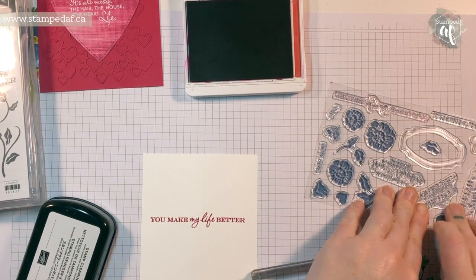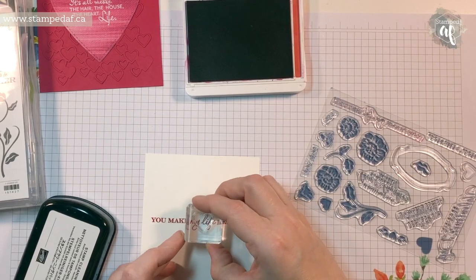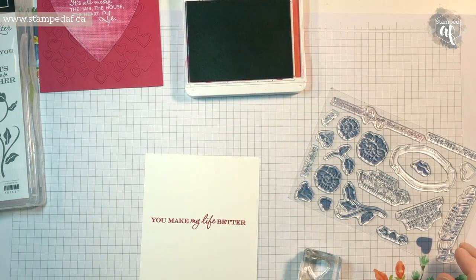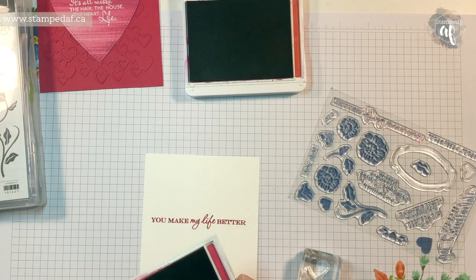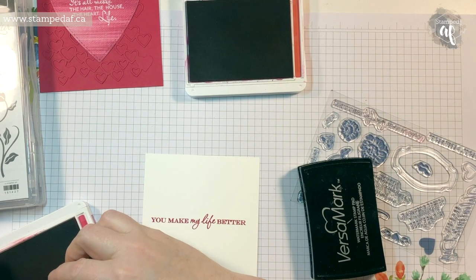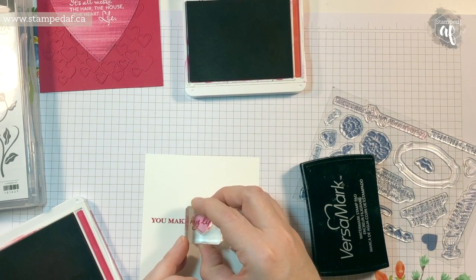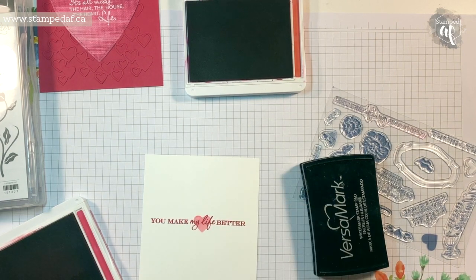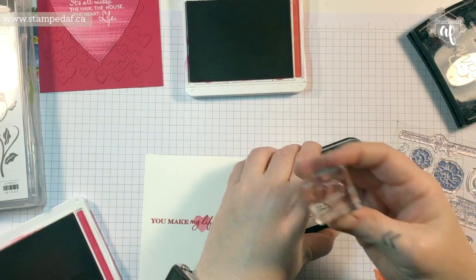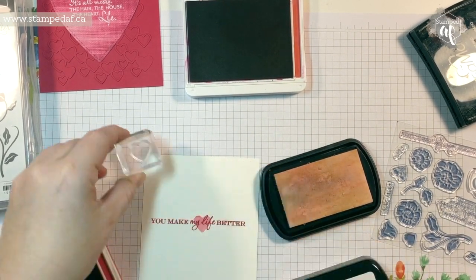One more little thing I want to do — there are a few different sized hearts in there and I'm going to use Melon Mambo. Again, stamp it in Versamark first, ink it up, and in this case we're going to stamp it off and then stamp it right there. Cute! I cleaned it off on my chamois — not bad, but you see that slight bit of pink? And now it's all gone — it's magic. The colors we used were lovely lipstick and melon mambo.